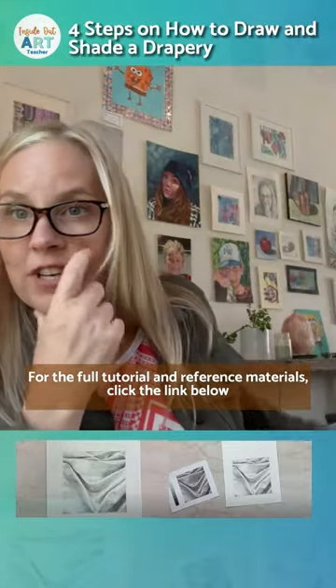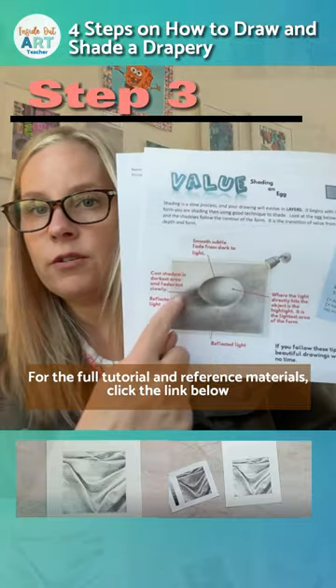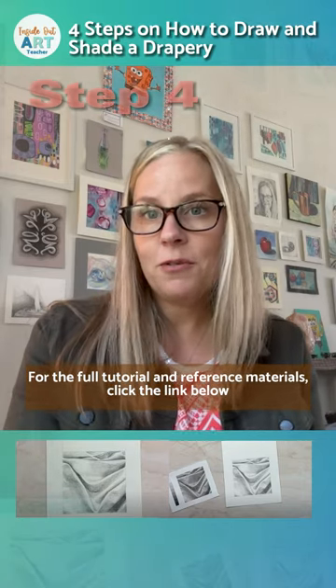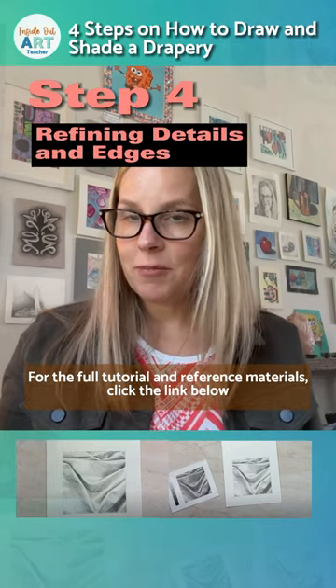Then we move on to something small. I will show you step by step the things that students struggle with, how to get over those humps, things to look out for, things to avoid, proper technique, and how to create an awesome drapery drawing.